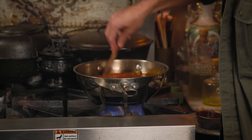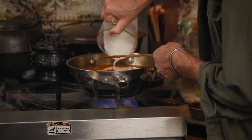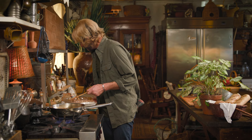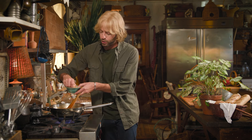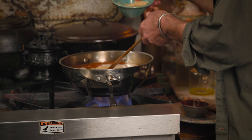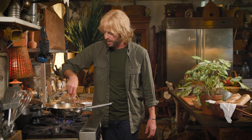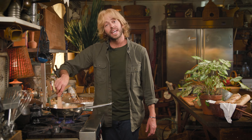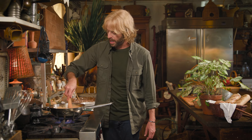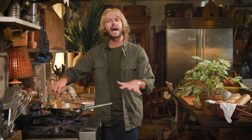Give everything a good stir to combine well. Now I'm going to add one of my favorite things to cook with — a little bit of heavy cream, roughly three-quarters of a cup. I'm also going to add a tablespoon of brown sugar. The brown sugar acts as a binder, adds a little sweetness, and helps amalgamate everything together. We want a good rich bubbly sauce so it really grabs onto the chicken and zucchini. Bring this to a boil, then reduce to a simmer and let it simmer away until everything is perfectly married together.